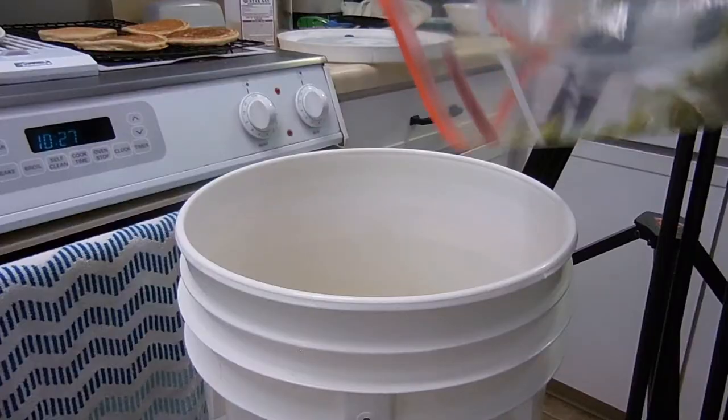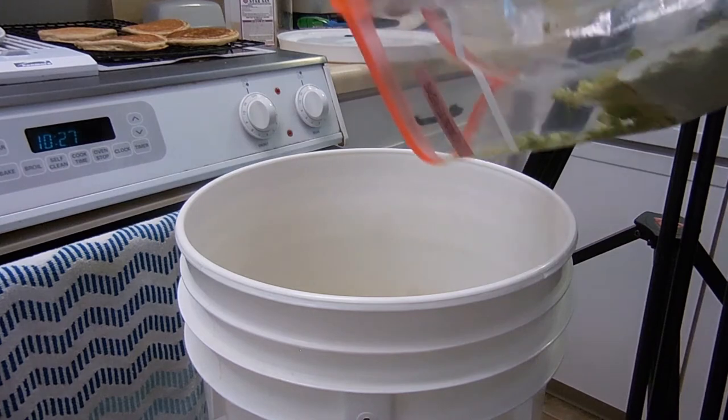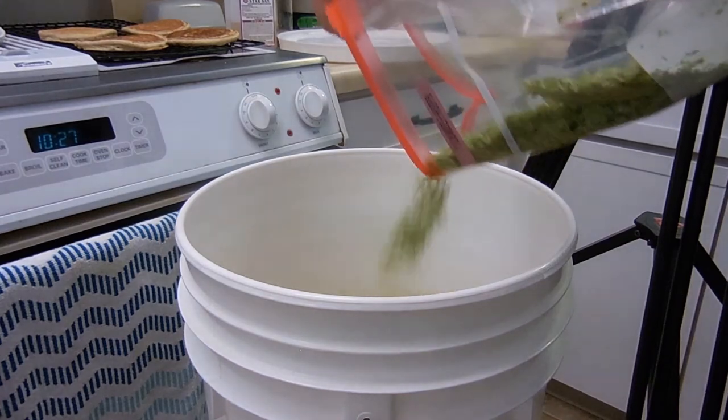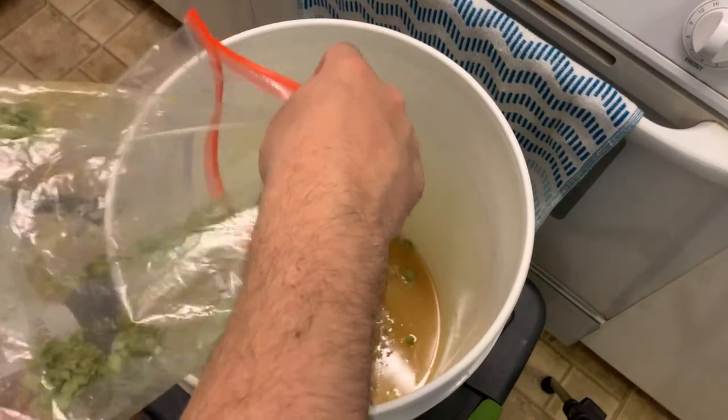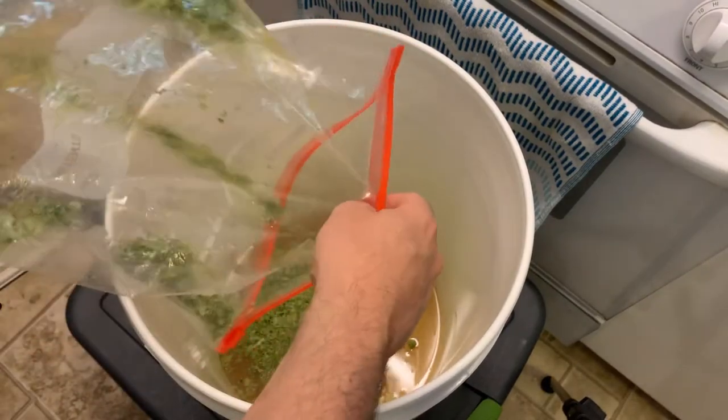This is going into my primary fermenter right on top of the beer. You can also rack the beer on top of the hops in a secondary fermenter — just put the hops in first and then simply siphon the beer on top.